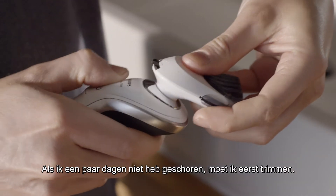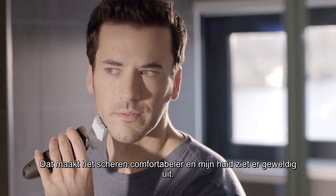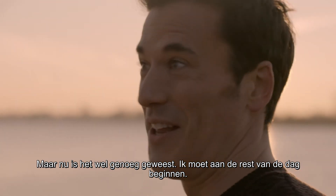If I haven't shaved for a couple of days, I need to pre-trim. It makes shaving more comfortable and leaves my skin looking great. Anyway, enough of all that — I've got the rest of my day to get on with.